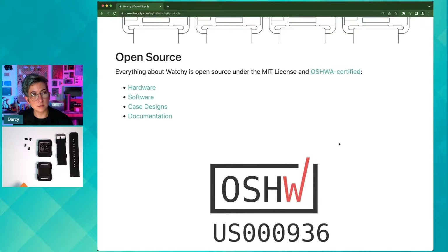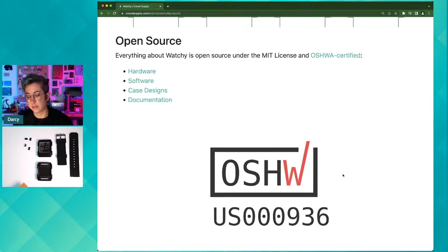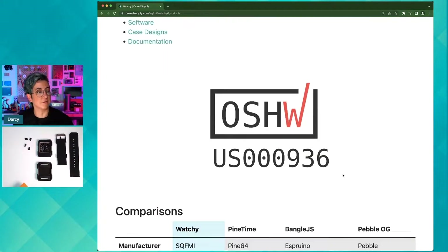Not only is this open source, it is officially OSHWA certified, which is excellent — it means it has the best features of open source hardware and software, being easy to use, read, and digest. Let's get to putting this together.